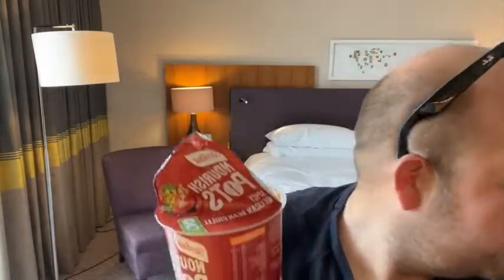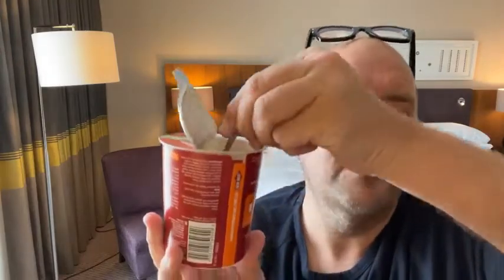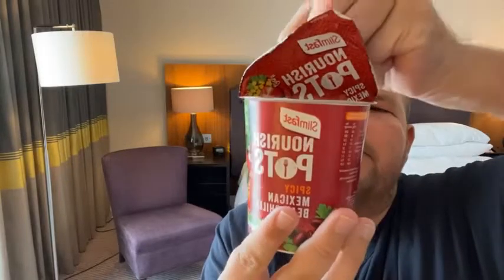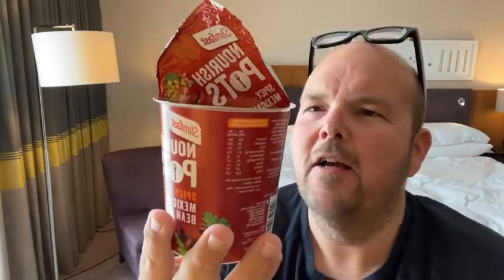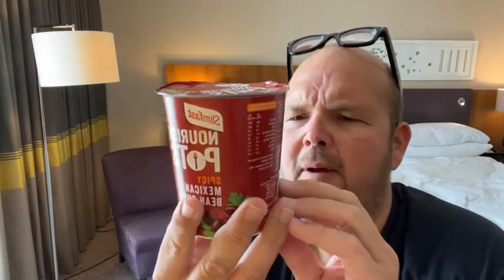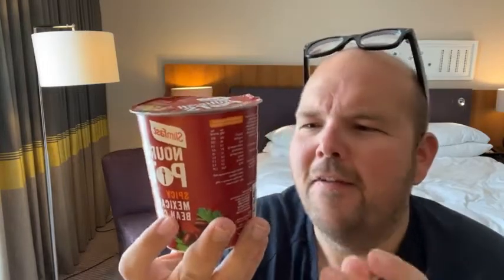Pop the lid back over — oh, and stir. So I'm just going to get my teaspoon. I didn't think it was going to be a stirrer. So we're going to stir this all together. Actually smells really nice. Okay, so I've stirred that all up. Lick the spoon. And then cover the lid. Pop the lid back over and leave for seven minutes. Stir again before eating. Dig in. Those are the instructions.